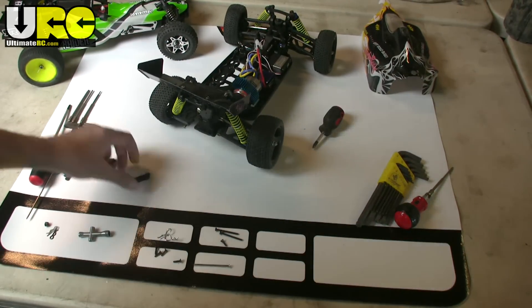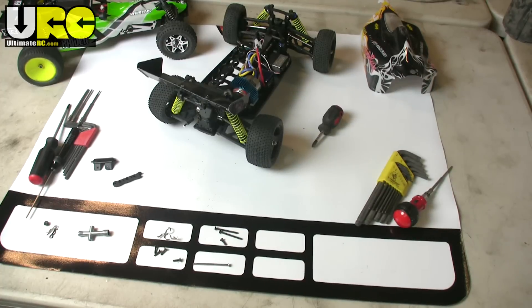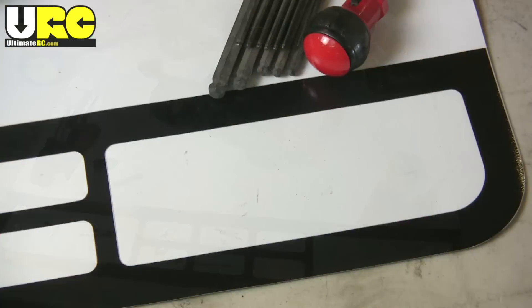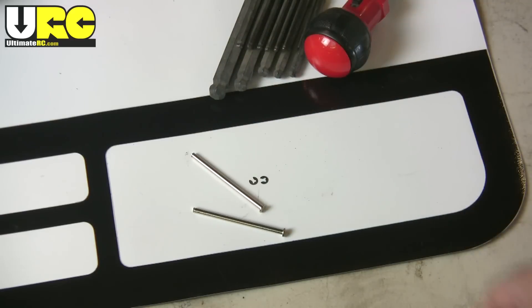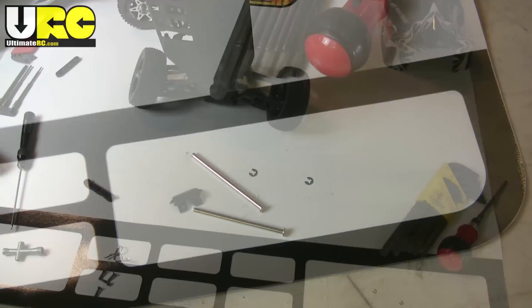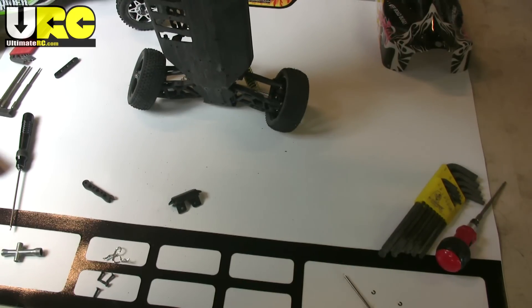Screws from your skid plate here, screws from under the diff there — that's about it. When you're opening up new parts bags, it's nice to just dump them there, and because it's magnetized, things aren't just going to run away from you as soon as they roll out, unless they're stainless steel of course.